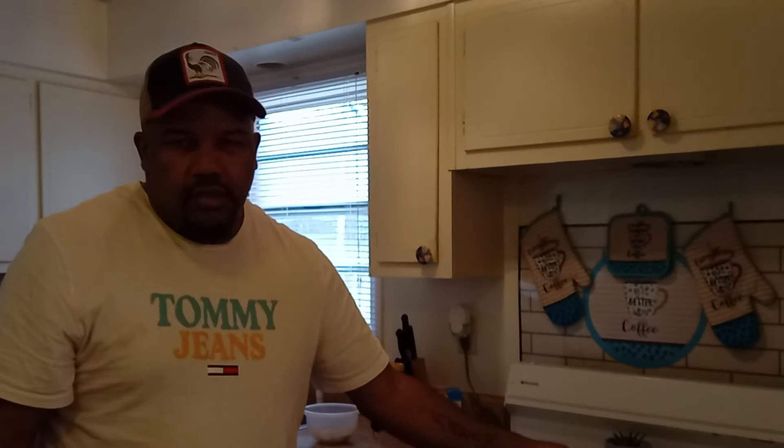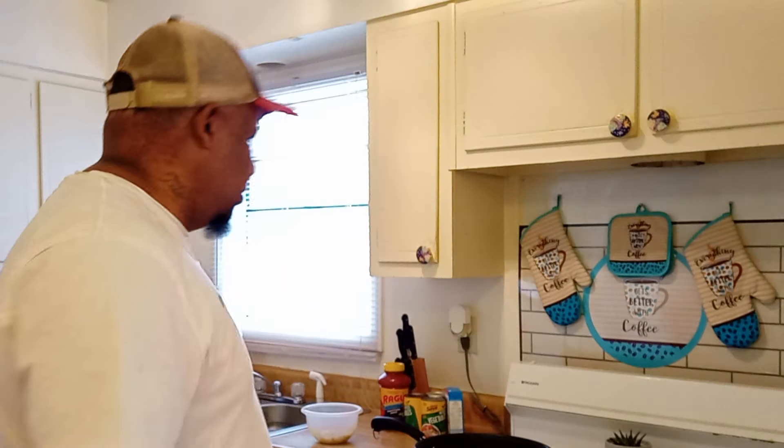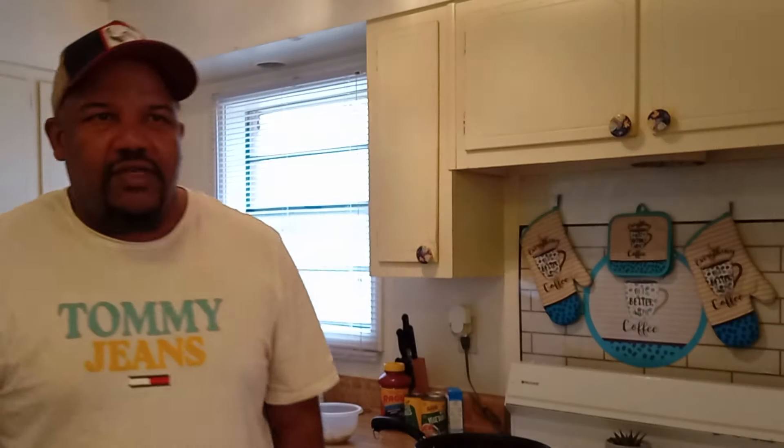I let her have the kitchen, but she wants to go out there and mess with all my tools in my shed — she doesn't belong out there. She likes to move my stuff around. She doesn't like me messing with anything in her kitchen.